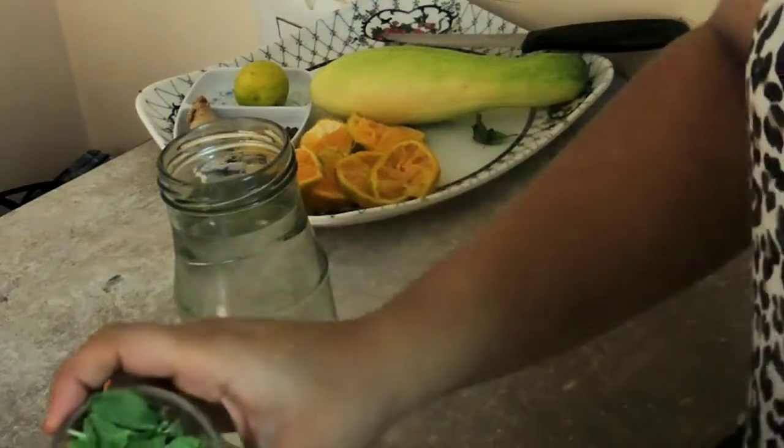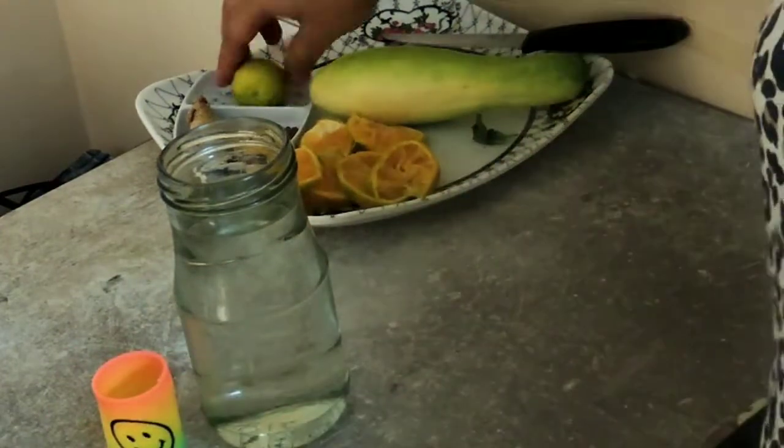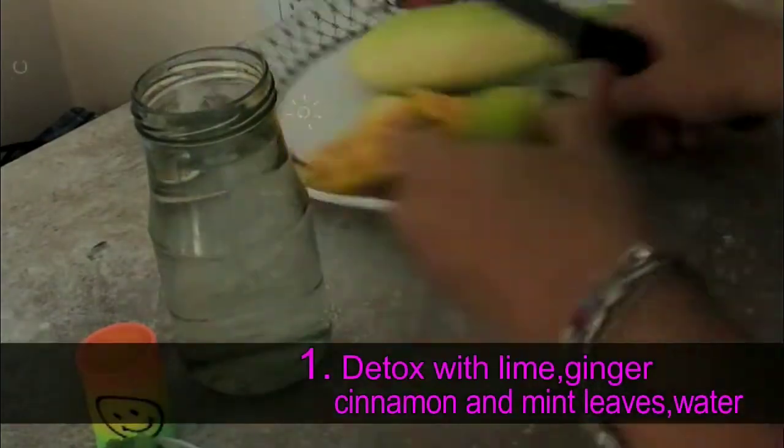To start with, first I'm going to take a mason jar filled with water. For this I'm using lime, ginger, cinnamon sticks and mint leaves.